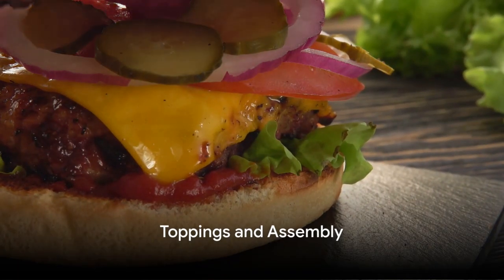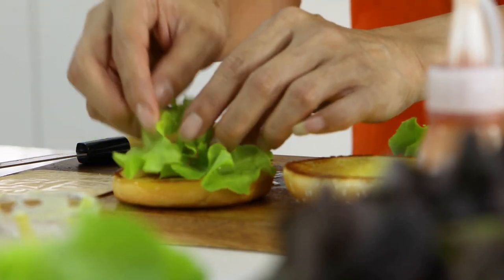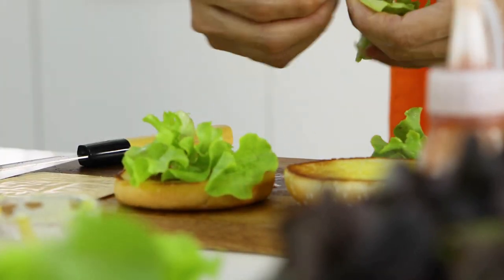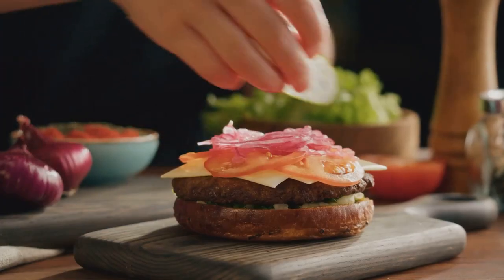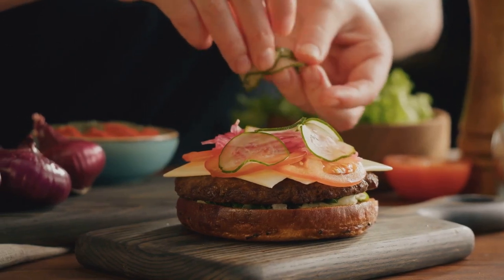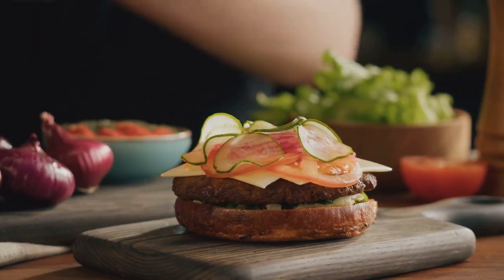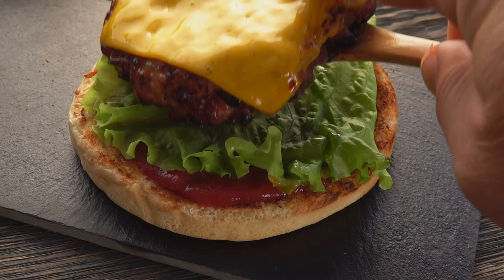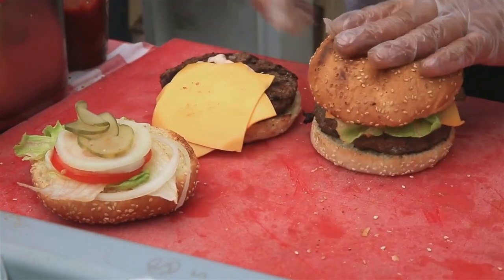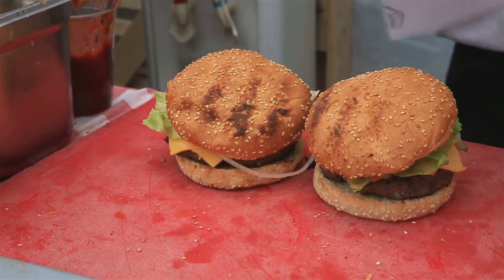With our patty ready, it's time to get our toppings in order. The toppings are where you can really let your creative spirit shine. Start with some fresh, crisp lettuce, juicy tomatoes, and a ripe red onion — wash these under cold running water before using them. Once they're clean, slice them up into thin, even slices; it's a small detail, but it makes all the difference. Next up, pickles and cheese. A classic cheddar is always a safe bet, but don't be afraid to mix it up with blue cheese or even a spicy pepper jack. As for the pickles, dill is the traditional choice, but sweet pickles can add a surprising twist.